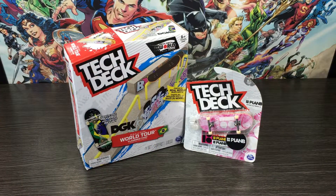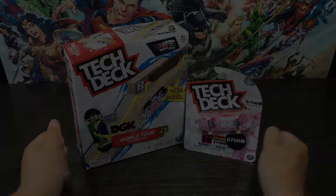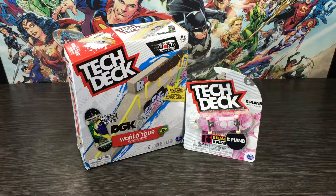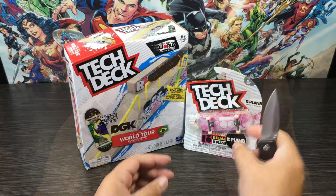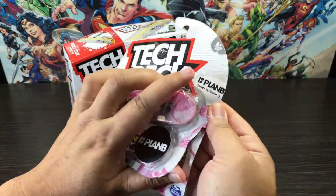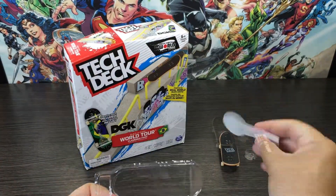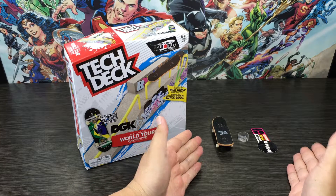Let's move on now to the inside. Remember guys, all NZ Toy Reviews are aimed at adults, so let's grab out my trusty army knife and let's do this thing. Here we have our deck, stickers and display stand. Let's move on to the park.